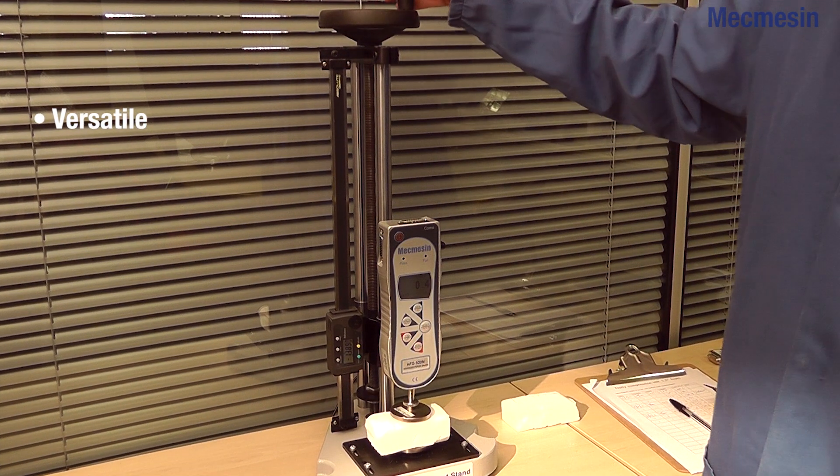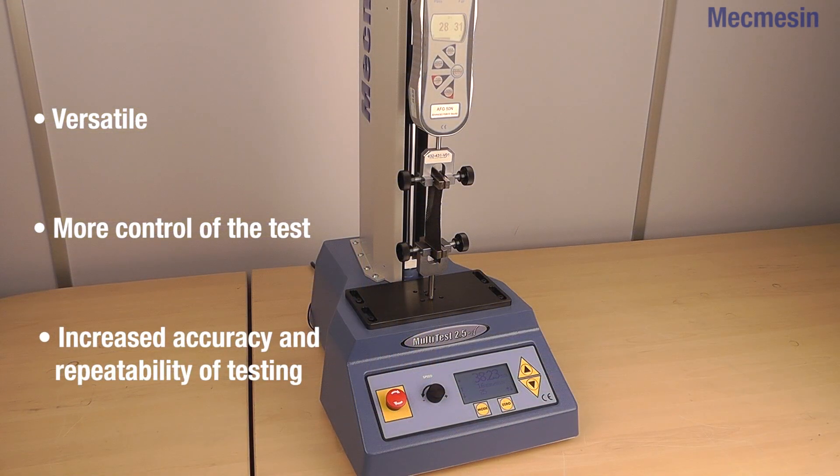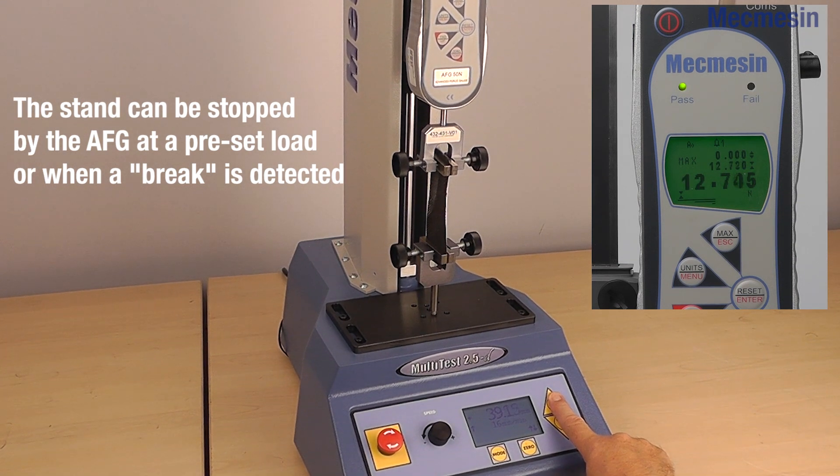Secondly, the Advanced Force Gauge can be attached to the Mecmesin manual or motorised test stands as a first step to more controlled tension and compression testing, where optimum repeatability is required.